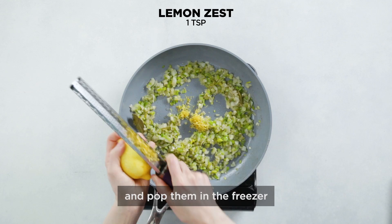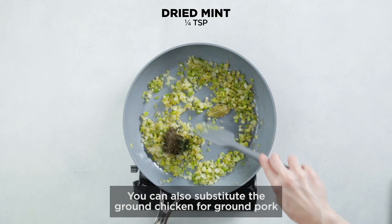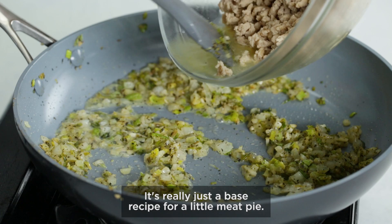You can so easily make them ahead of time and pop them in the freezer and then bake them whenever you want. You can also substitute the ground chicken for ground pork or beef — it's really just a base recipe for a little meat pie.